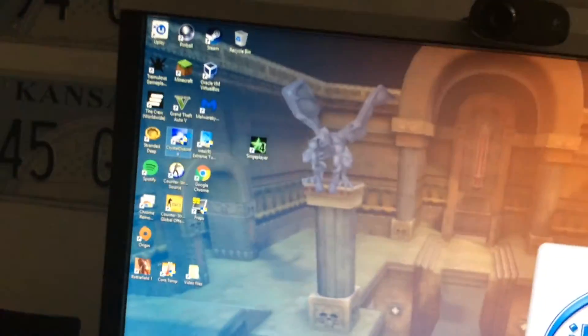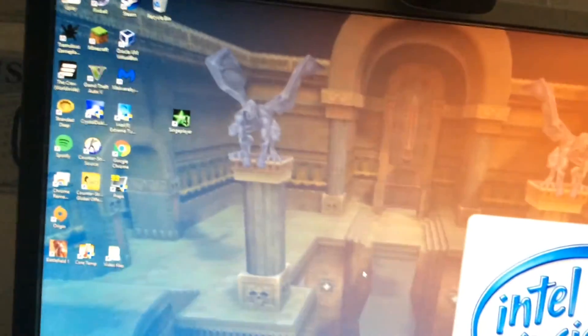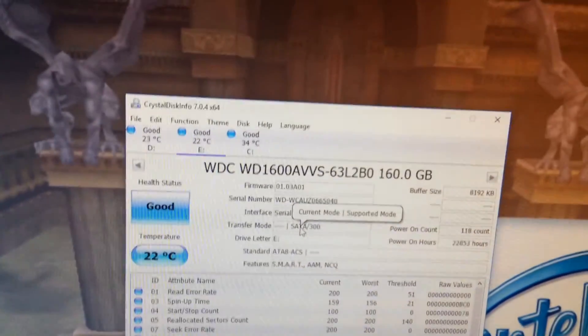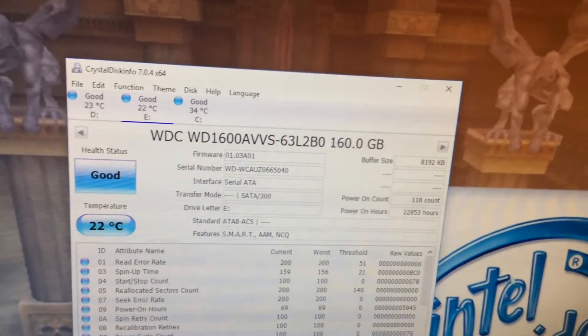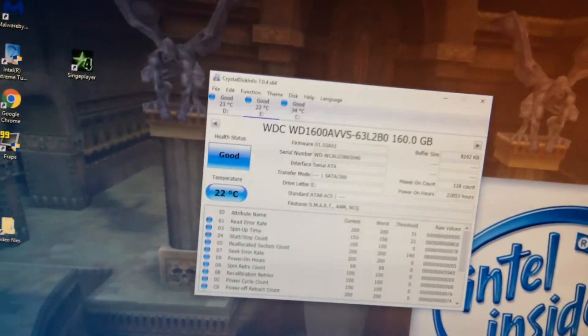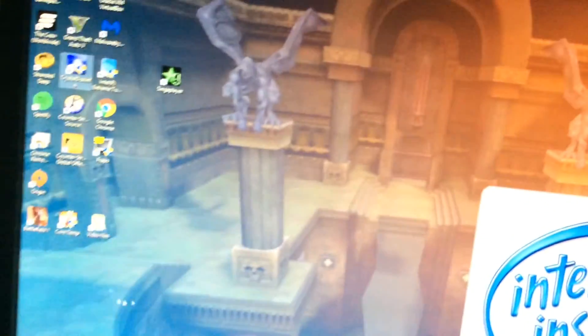Now I'm going to go into CrystalDiskInfo and see what it says. We have a SATA 300 drive with an 8 megabyte cache. Everything looks good — this hard drive is good.